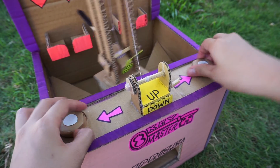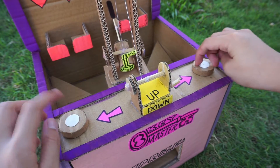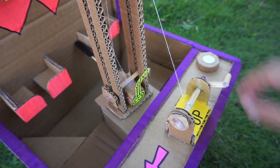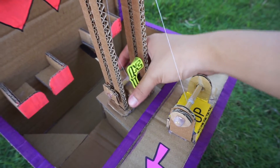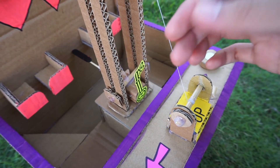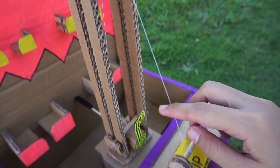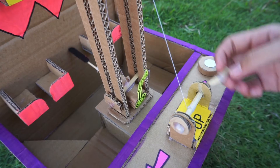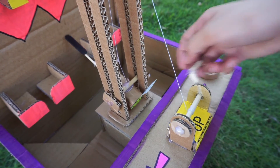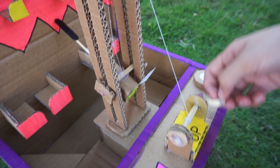Now I'm going to show you how this works — the mechanism behind all of these knobs and this crank. Basically, this thing right here which holds the key is tied up to this crank. You can see when you turn it, it goes up, and turn it counterclockwise it moves down. So it's really simple as that.